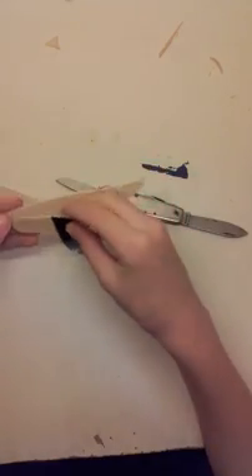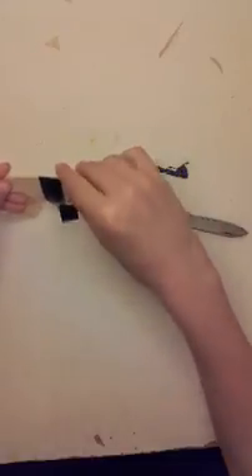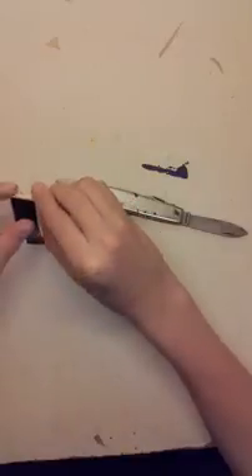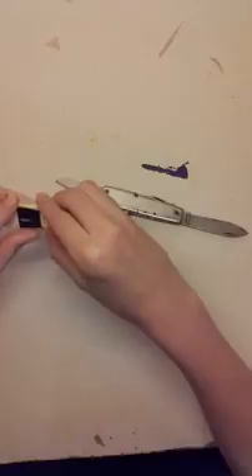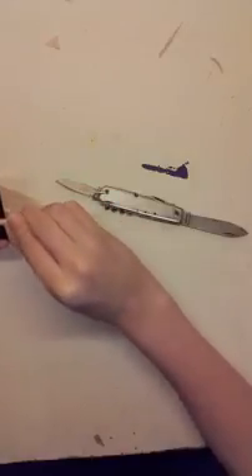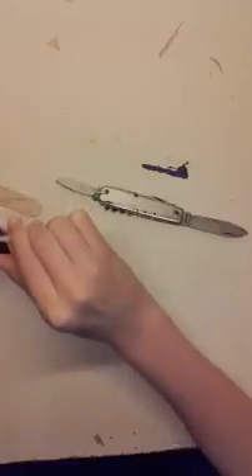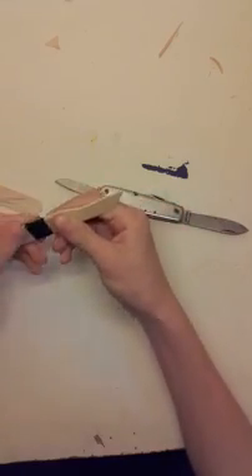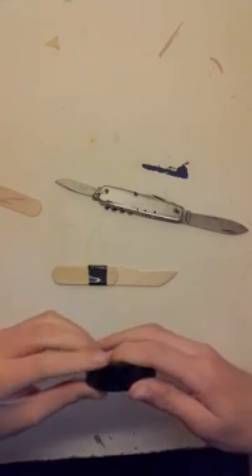Then I want to get this, match it up like that, put it like this and get that there. That is pretty much stuck there with this electrical tape. One more piece and we're pretty much done with this knife.